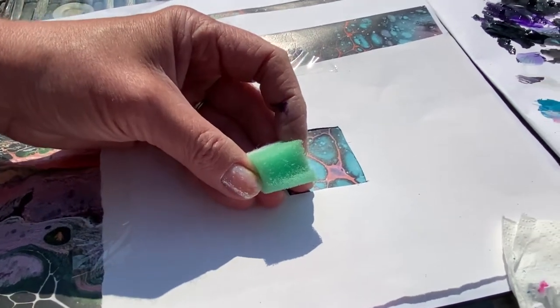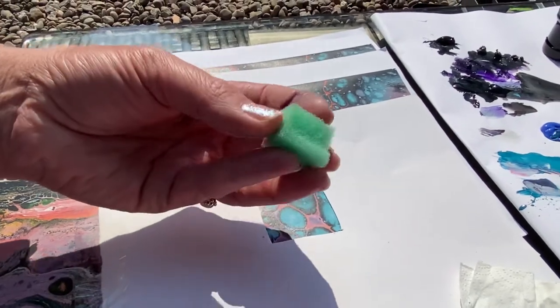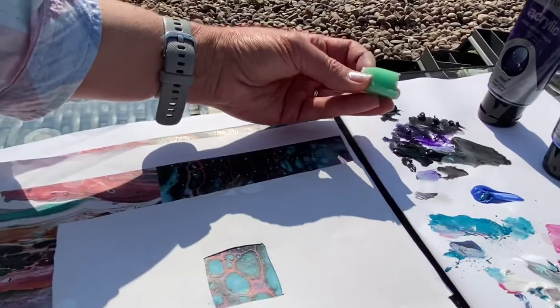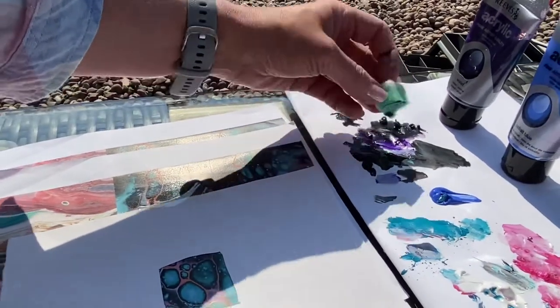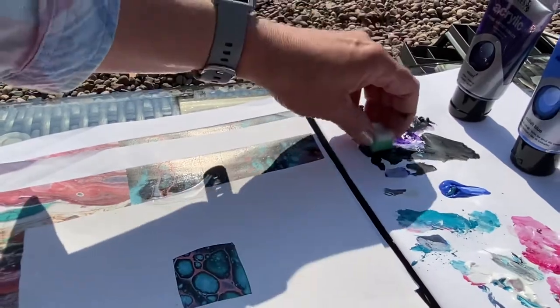Just going to look at a little bit of sponge technique. This is just a normal little kitchen sponge that I've cut up so that it's small so I can handle it. I've just got my paints ready, nice and flat, so it can pick up the colors that I might want to use.